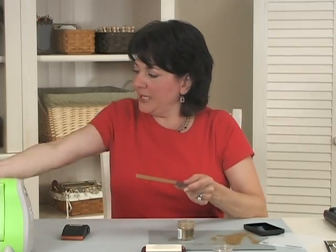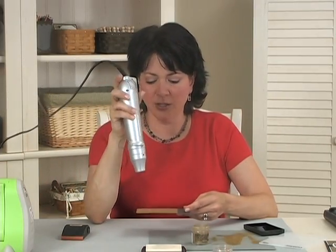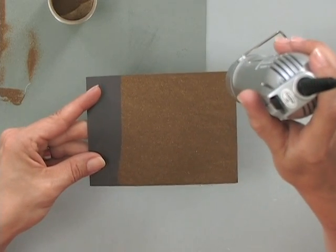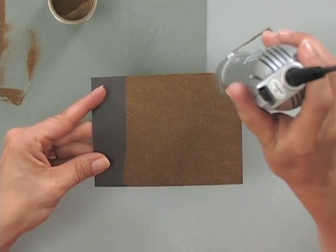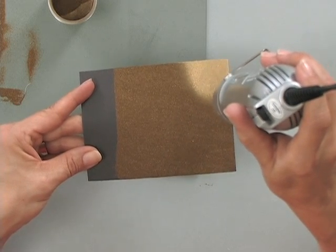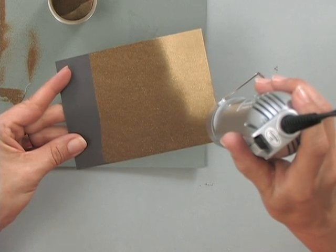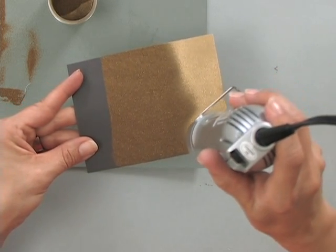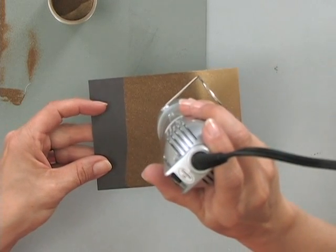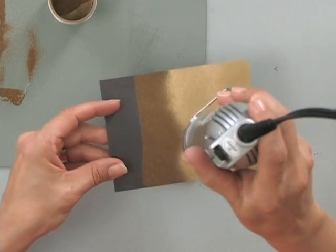Then I'm going to heat emboss that. Now, this takes a little while just because it is quite a thick layer of embossing powder on here. But once you see it start to get shiny, you can continue to move. You'll notice as your heat tool heats up more, it goes a little bit faster. What I like about doing this technique is, using cardstock instead of the foils, you do get a much sturdier background paper.